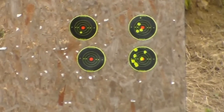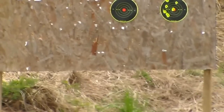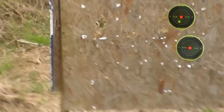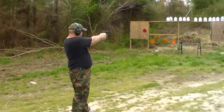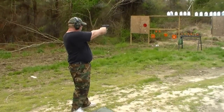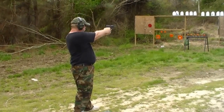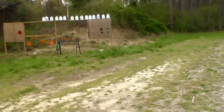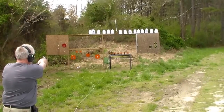Top right. Get it done. Sig Pro 2009. Nice little gun. Let's go.